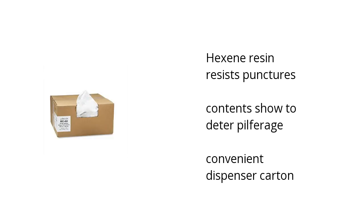It has a hexane resin that resists punctures. Its contents are shown to deter proliferage. And it comes in a convenient dispenser carton. Want to get the best price? Click here.